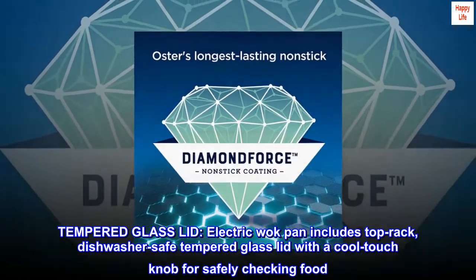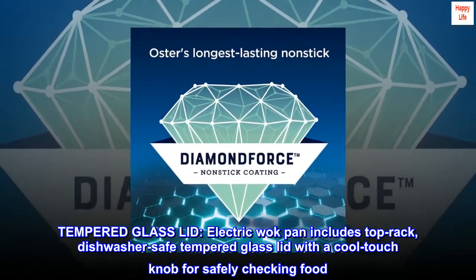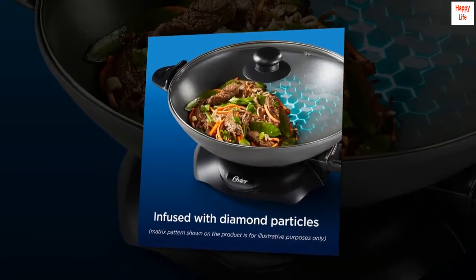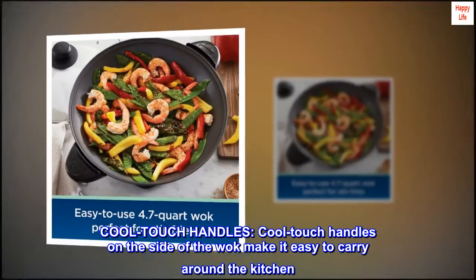Tempered glass lid: the electric wok pan includes a top-rack, dishwasher-safe tempered glass lid with a cool-touch knob for safely checking food. Cool-touch handles on the side of the wok make it easy to carry around the kitchen.